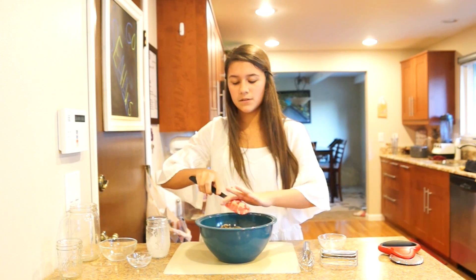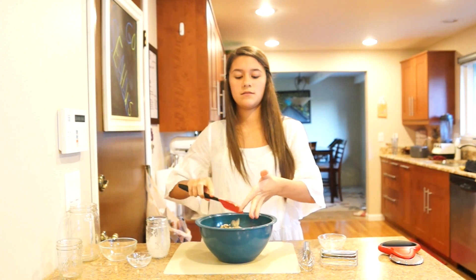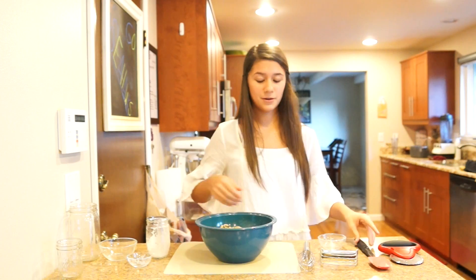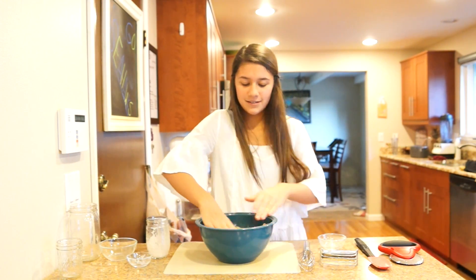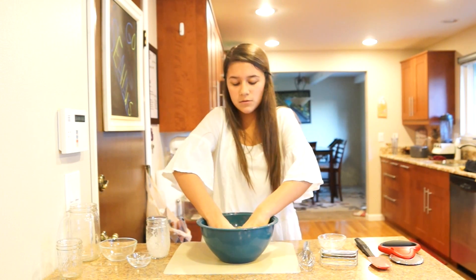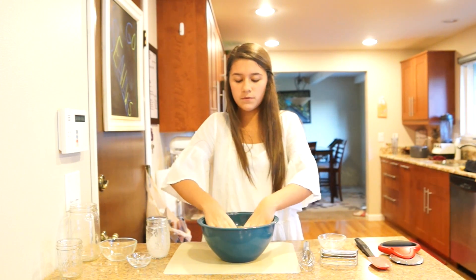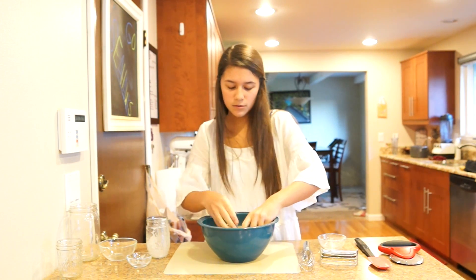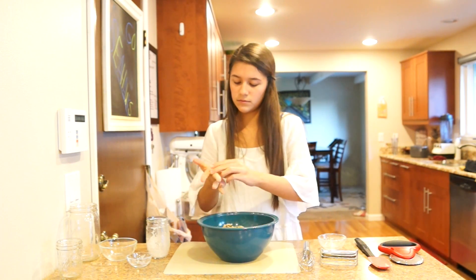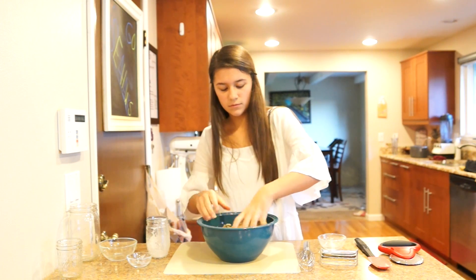So then you want to kind of squish it together with your hands — or you can wear gloves if you're like a clean freak. And you're just going to form like a sort of ball until it kind of forms together. This actually needs a little more milk — or maybe not.